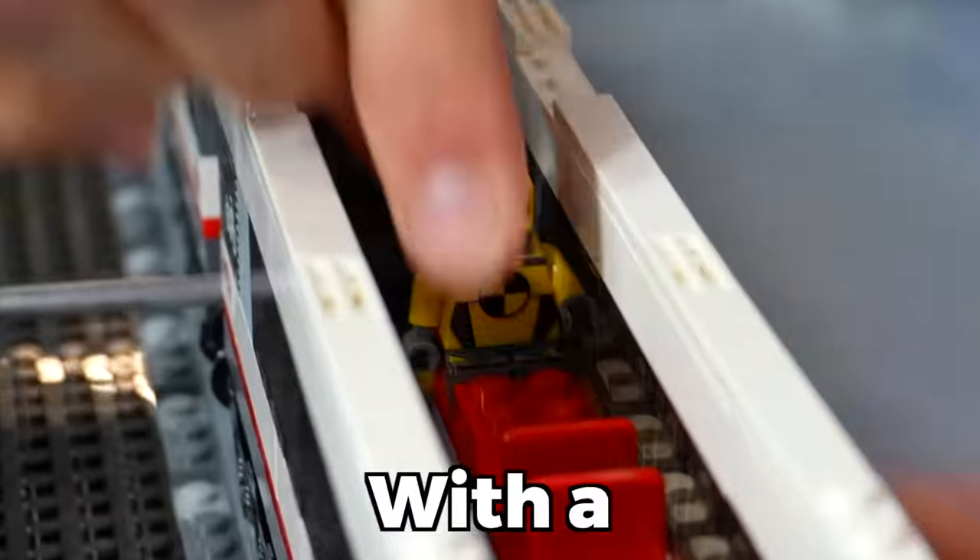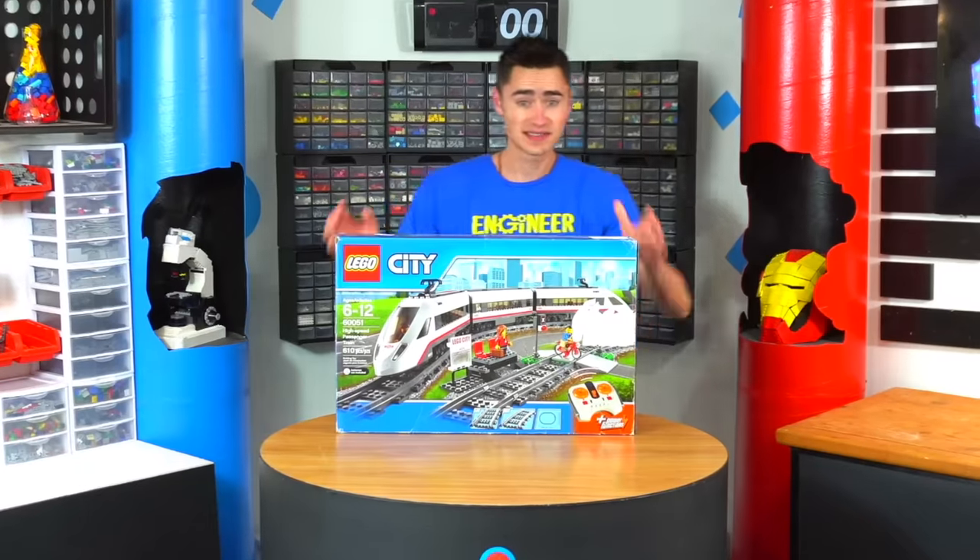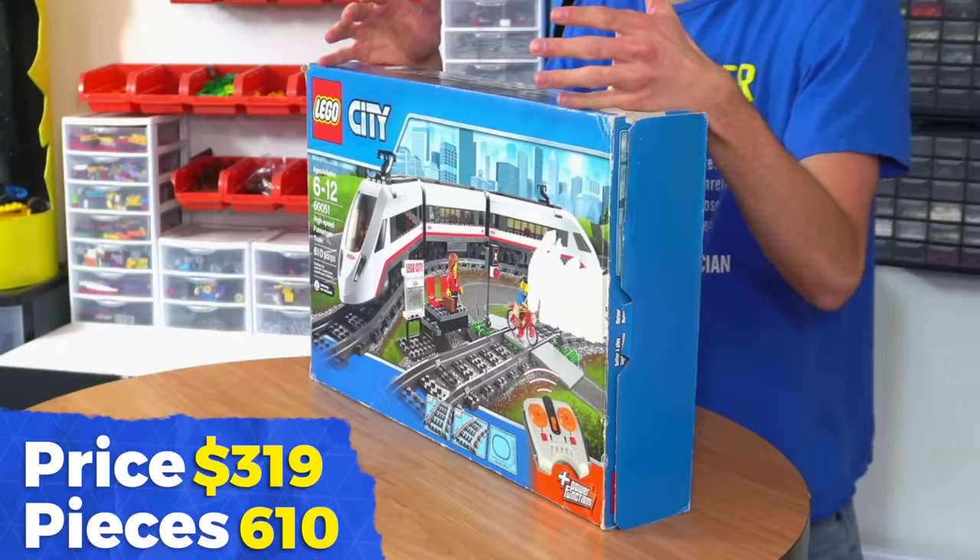Today I'm going to be crash testing Lego trains with the Lego crash test simulator, and I'm going to rate them based on how well they can protect Ooblot, our Lego crash dummy minifigure. This is the smallest train of the video — the high-speed passenger train.